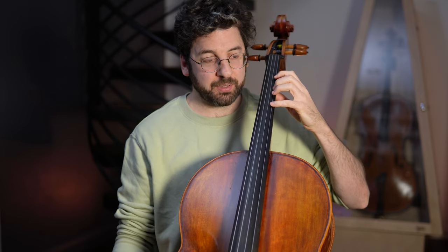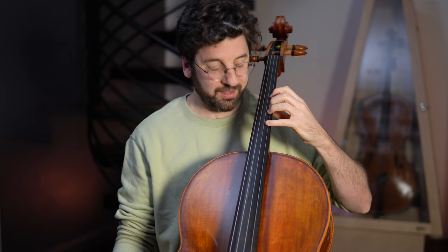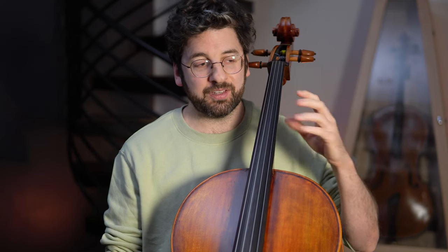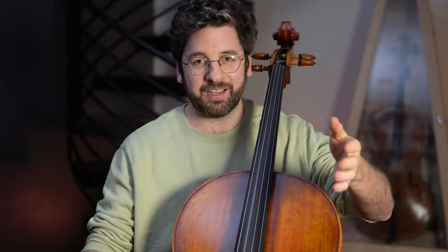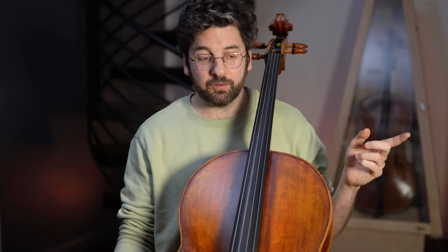The second element of cello playing you should start earlier than you might think is shifting with the left hand. Shifting is when you need to play a note you can't reach in your current hand position, so you move your entire left hand into a new hand position — that movement is called a shift. I would start shifting as first position is beginning to solidify. Kids often stay in first position for a very long time until everything solidifies, then they shift — and it works for kids.